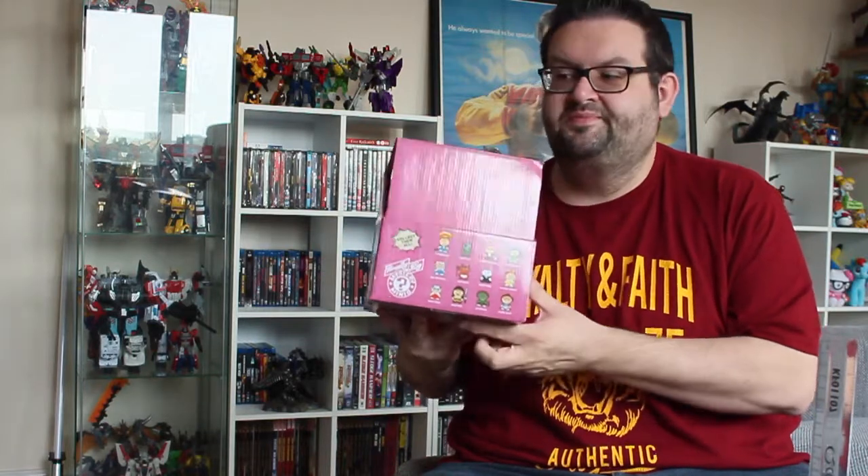These are the really big mystery minis. You've probably seen Funko's mystery minis. These are so big they're only packed 12 to a box, and there are 4, 8, 12 in the set. So they should, in theory, fingers crossed, be a whole set in this box.